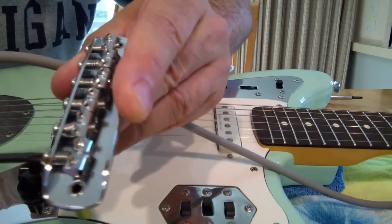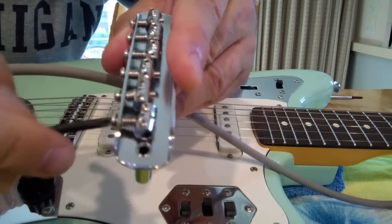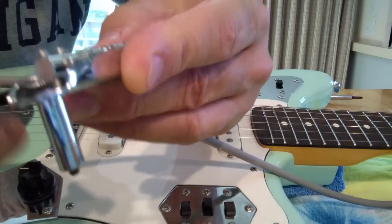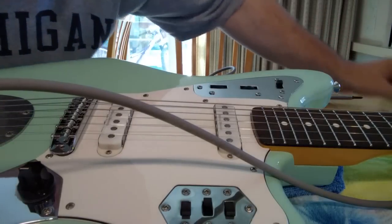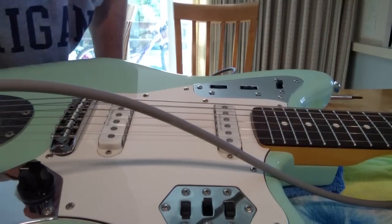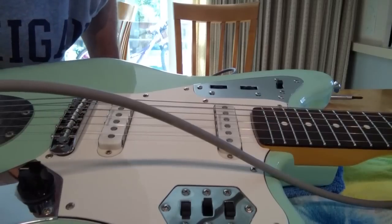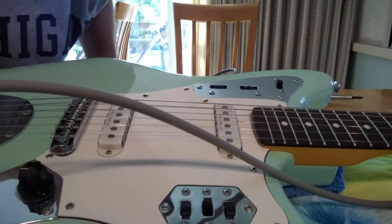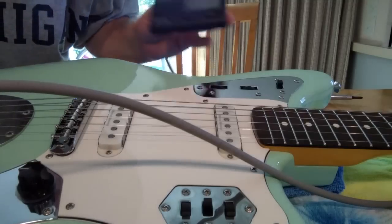I can tell you, just from doing this on one, that the $13 Neewer bridge is not great at intonation — the saddles don't set very well. But this newer Tog retrofit bridge intonates very nicely, and I'm sure the genuine Fender part will do it as well.